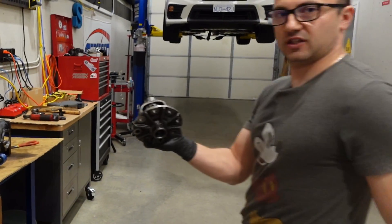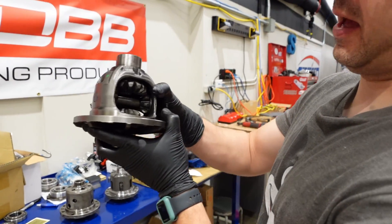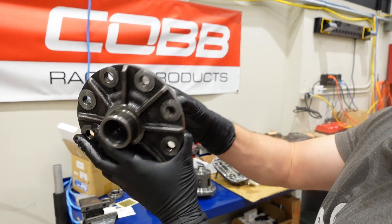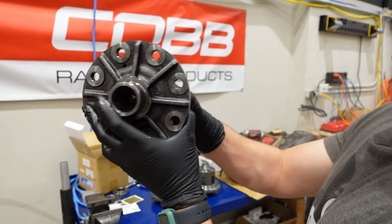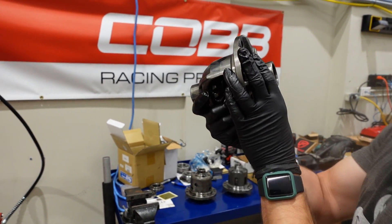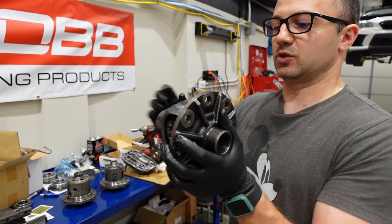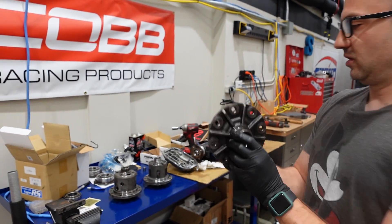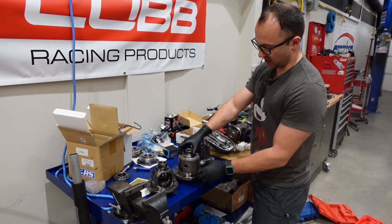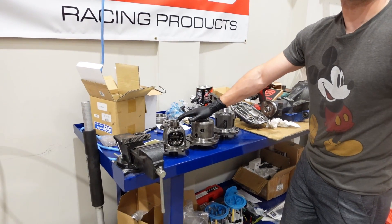Just for comparison, this is the differential from a WRX. You can see these spider gears allow a differential in speed between the two axles, but there's nothing to lock them. So when you're applying power and one axle slips, this will transfer all the torque to the axle that's slipping. A step up from this is your Torsen-style differential.